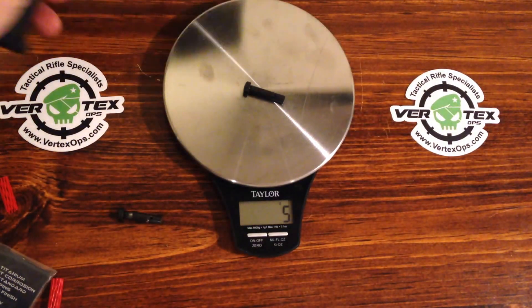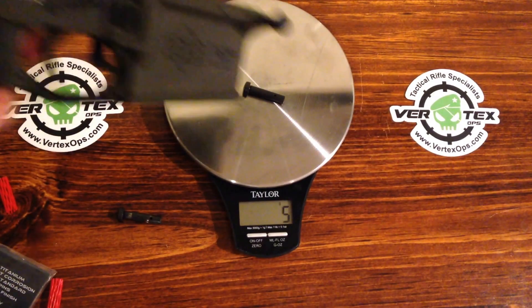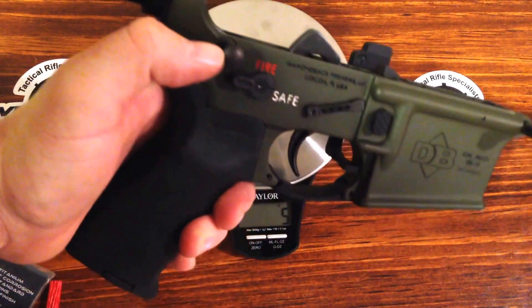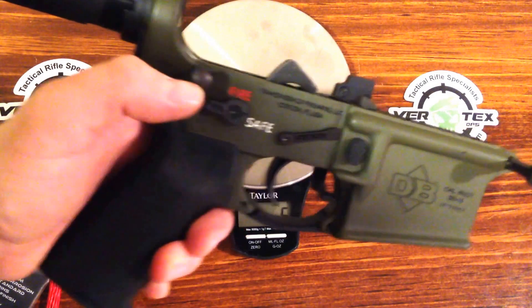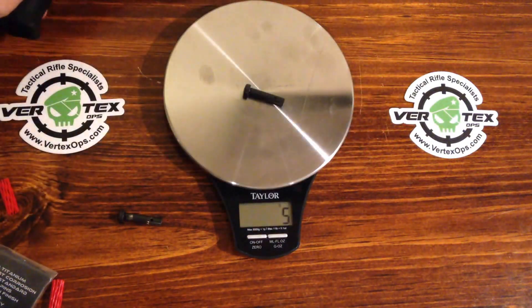They say that the treatment they use protects from corrosion. As you can see, this one here on my Diamondback has a little brown tint to it — it almost looks like it's rusting. I guess the coating they have on it is supposed to prevent that.